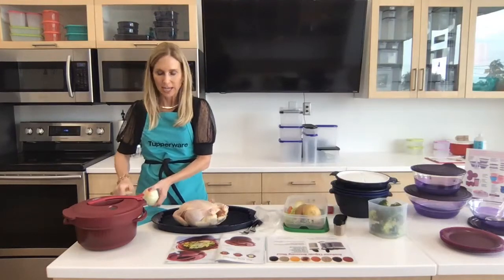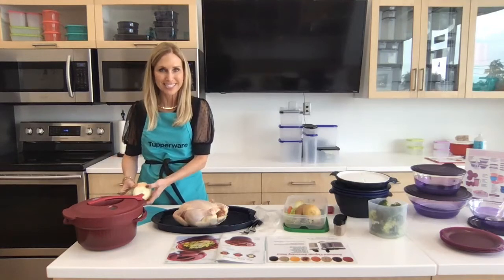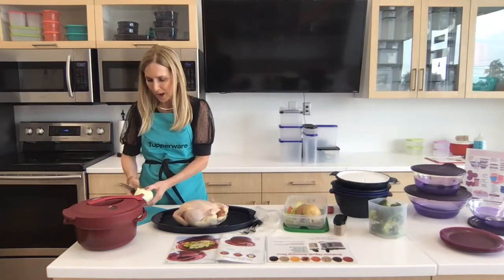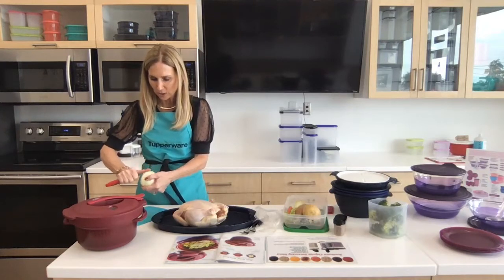Cleaning out the inside — if there are any bits and pieces like your liver and stuff that they put in it, you definitely want to remove those. You don't want to cook with those in it. So I cleaned it out and it is ready to go here on the tray.